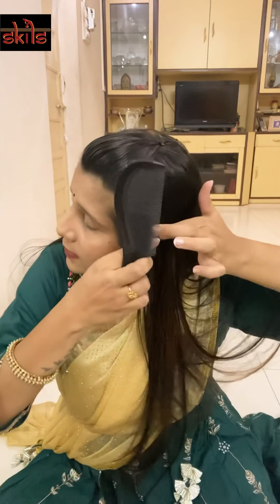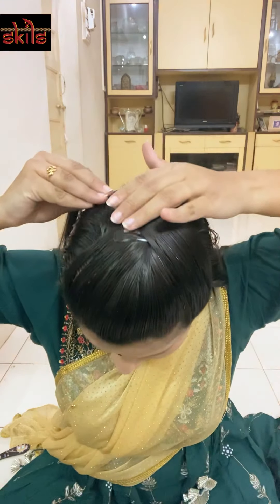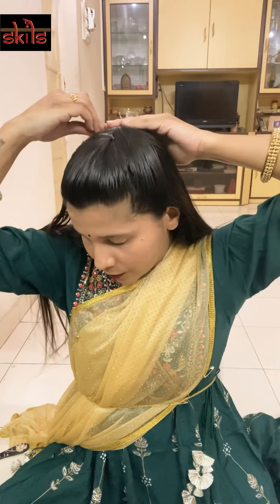For the hair on the side, I'm going to take the first section here — only this section — and comb it and put it across the tick-tock pins. You can also twist it, and I'm going to secure this with a bobby pin. I'll do the same with the section on the other side.